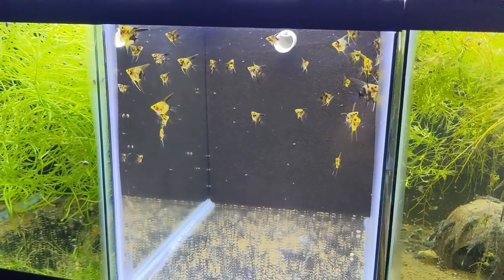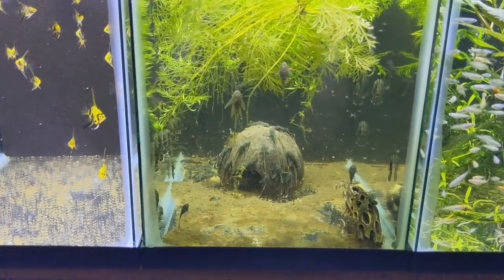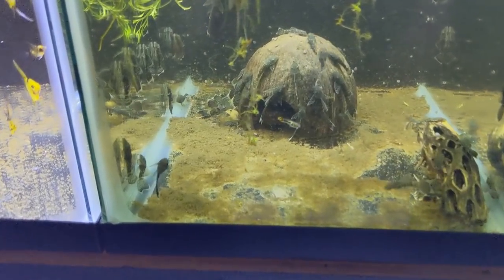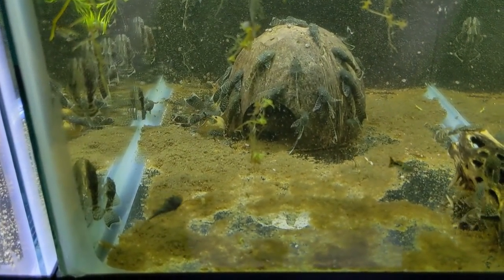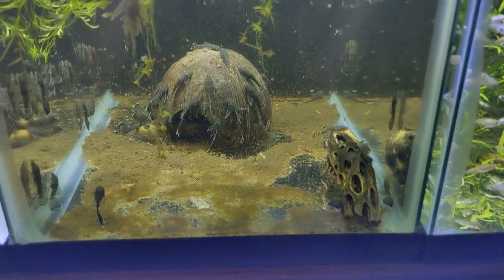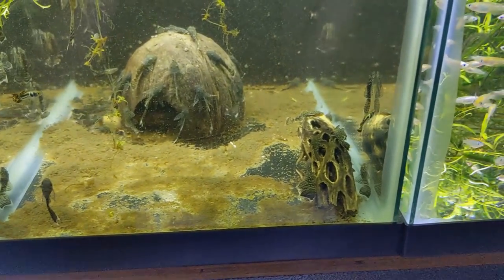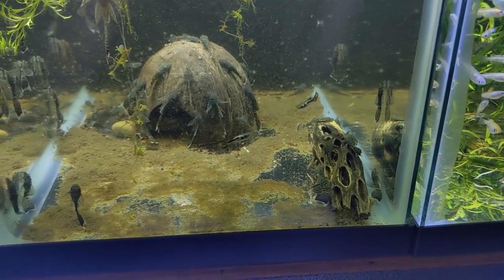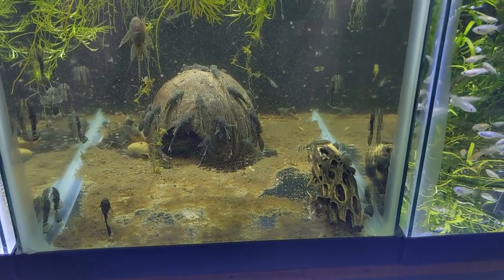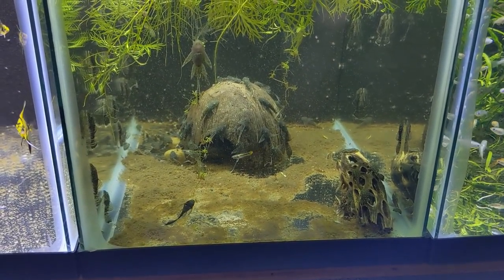We've got a grow-out batch of the super red kois — very high orange coverage. We've got a lot of longfin bristlenose growing really nice. I like the white tips that they have. And then we have some Vienna guppies in here too — a drop that I let a female drop in here and then pulled her. I don't think I got a single female out of this drop. I think I have like seven fry that made it and all of them are male somehow, so bad luck there, but I'll keep working on it.